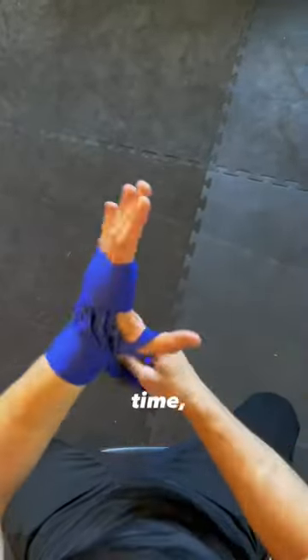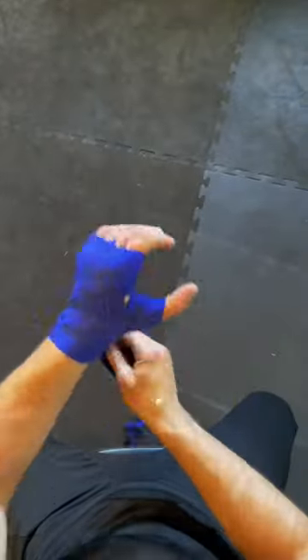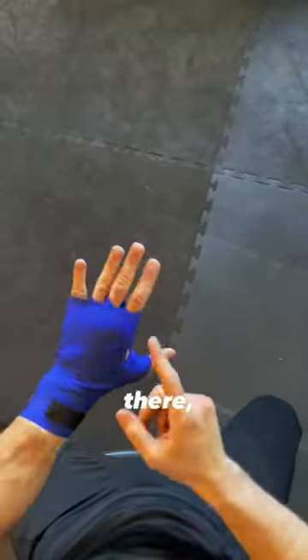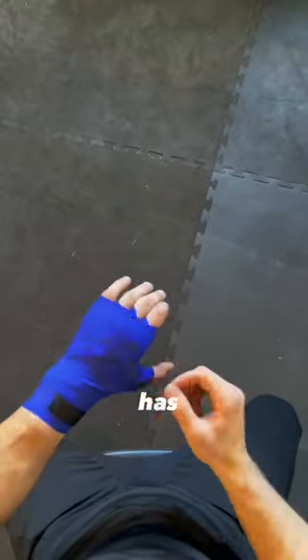From there I'm gonna go on the wrist one more time, I'm gonna wrap the thumb, and I'm gonna finish on the wrist. If you do this correctly, like I told you guys at the very beginning, you might notice — look, all pretty at the end with the velcro. Got nice support there, fingers are separated, thumbs up good, wrist has lots of support.